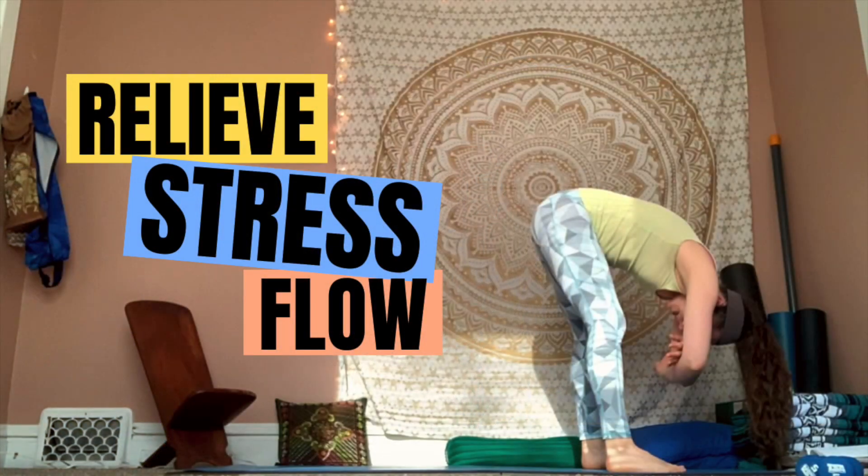All right, let's go ahead and get to today's practice. Let's get started just in whatever comfortable seated position feels good. If that's sitting on your heels, if that is in a nice easy seat with legs crossed, I'm going to leave that up to you and what feels good in your body today.